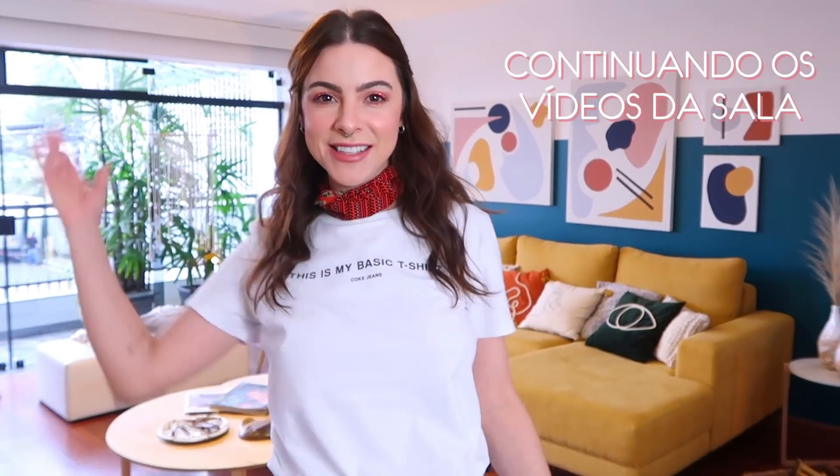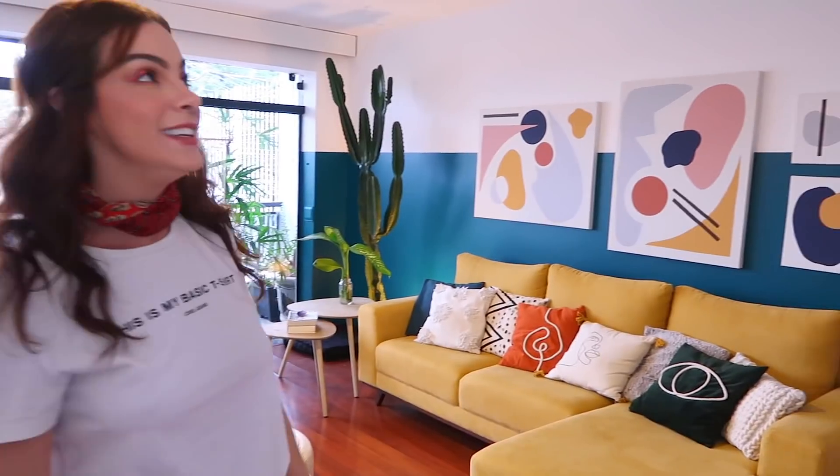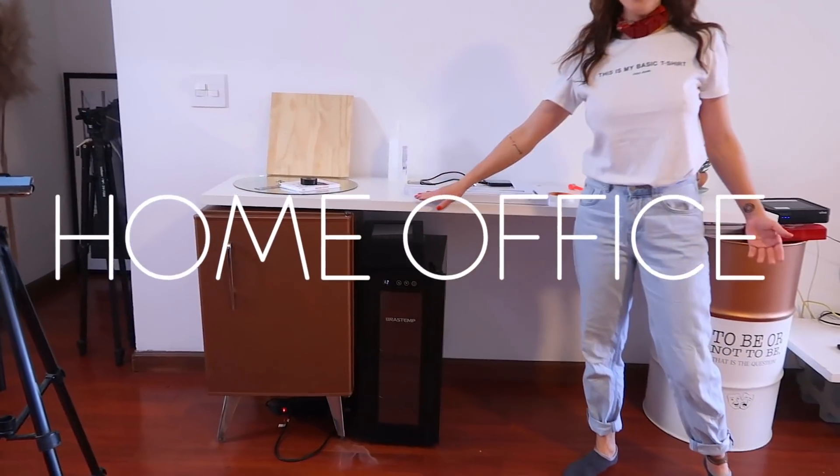Hello everyone, how are you? We are here in quarantine continuing the room decoration videos. For those just joining this channel, we are going to finish this side of the room. Today we have a task: to do the other side of the room. We need to set up a home office because we are all working from home, so we need space.